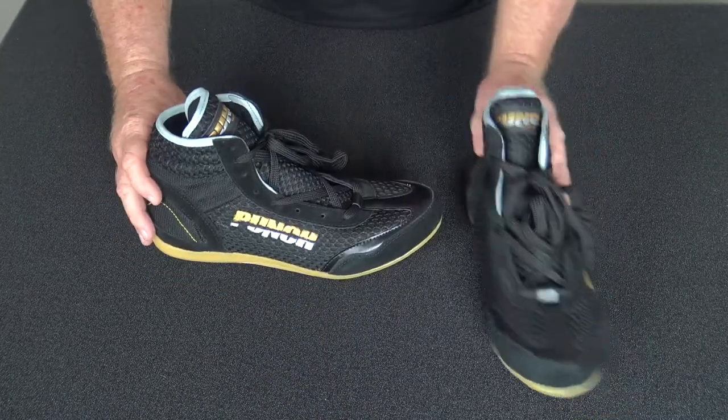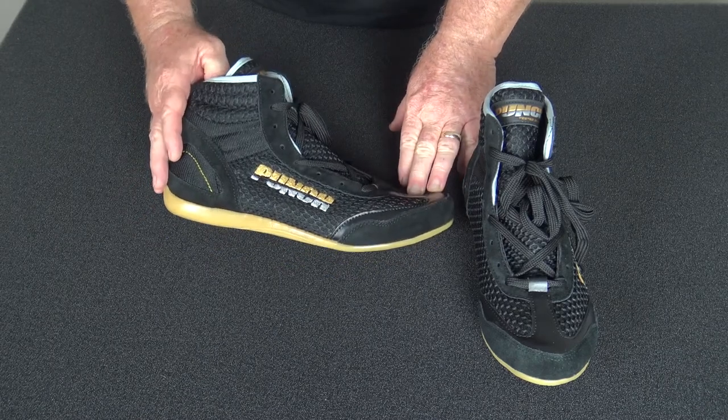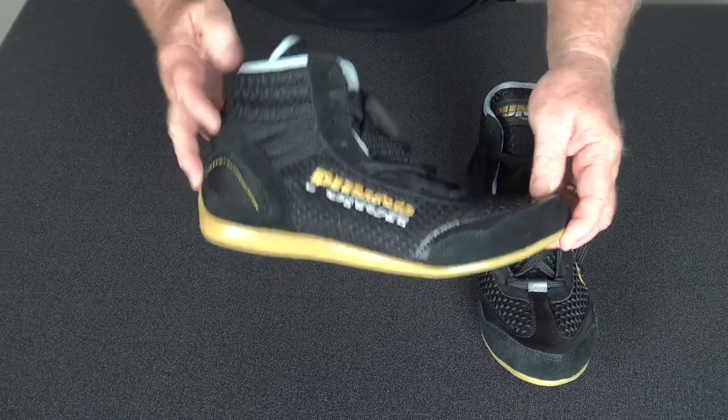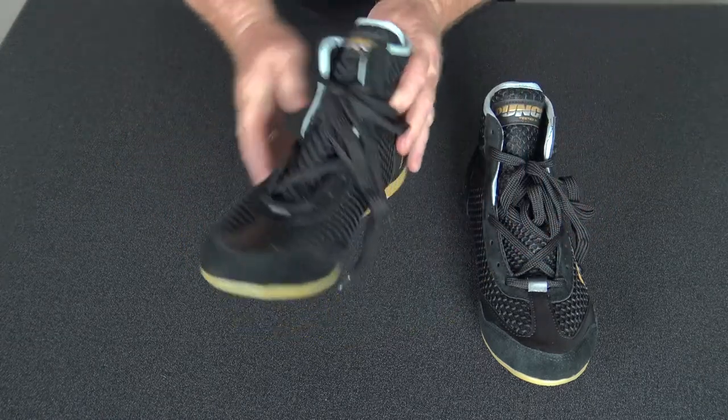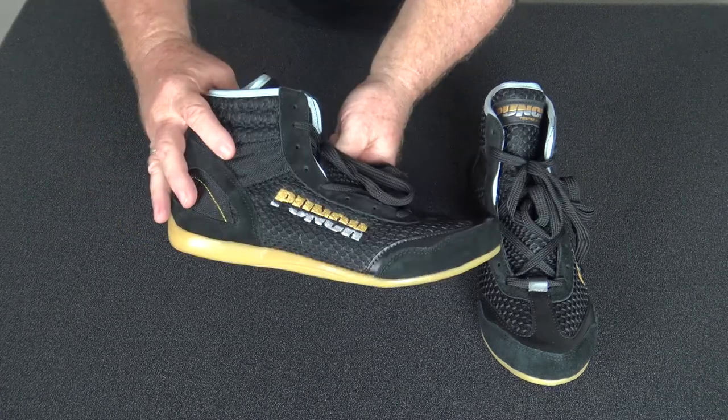That's the new microfiber Cobra boxing boot from Punch Equipment. I'd highly recommend it — check it out on our website. I think you'll be hard pressed to find any boot of this caliber at this price point. That's the Cobra boot from Punch Equipment.